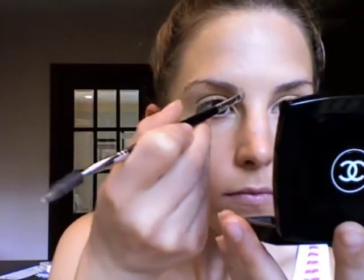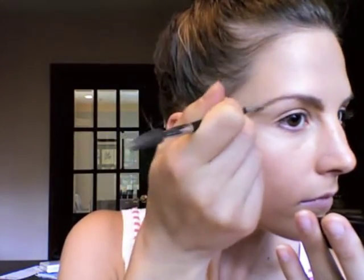Next I'm going to be filling in my eyebrows. Because I'm blonde, my eyebrows are really light. I don't do this every day, but for the purpose of this video I will. I usually just fill them in with a brown eyeshadow which is just slightly darker than my hair color.